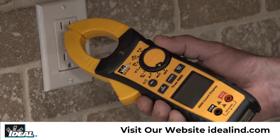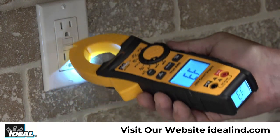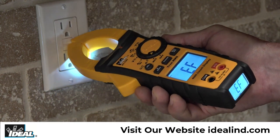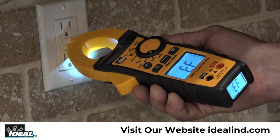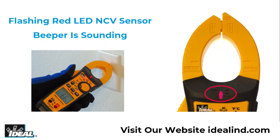Simply rotate the dial to NCV and the letters EF will show in the display. Then hold the tester near a hot conductor like this receptacle to indicate if voltage is present. The red LED in the center of the meter will flash and the beeper will sound.